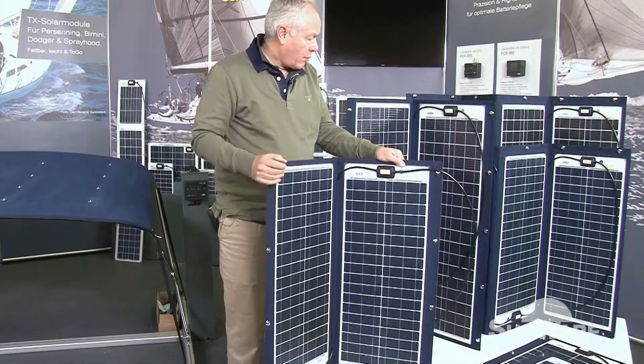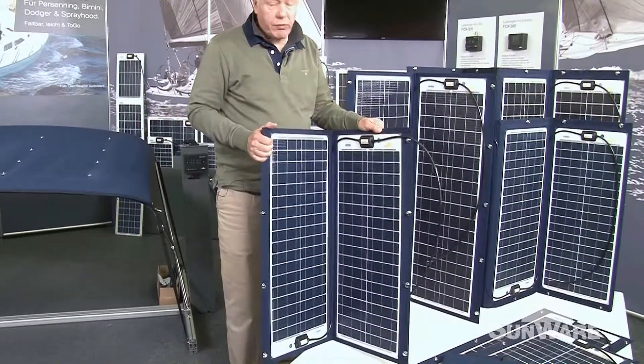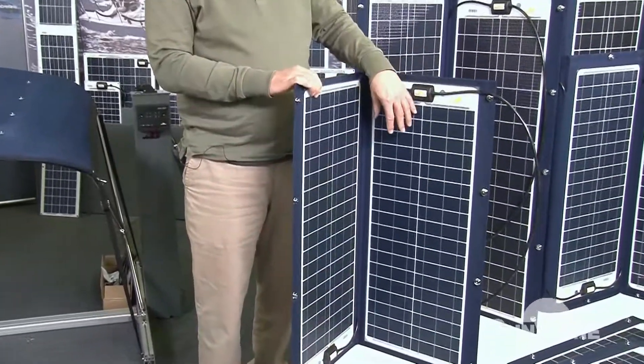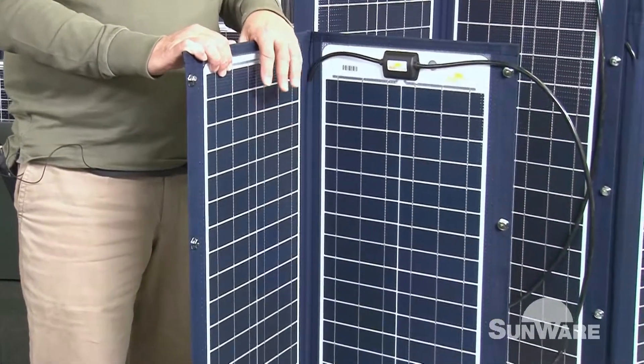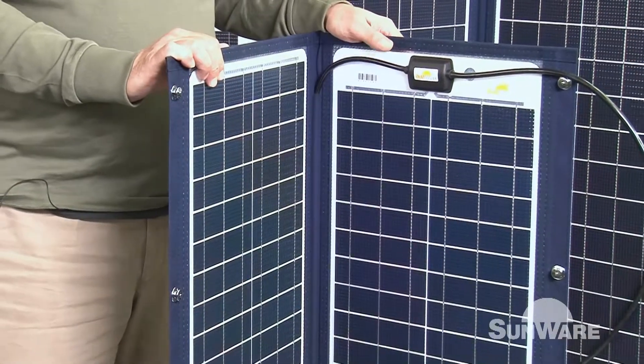With the two-wing or four-wing panel, a special construction by Sunware means that every wing is working independently. I will show you on the BIMINI when it's shaded. So it means that one wing brings 100% power and the other a little bit less due to the shadow.